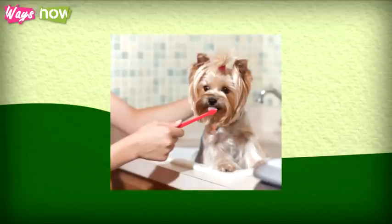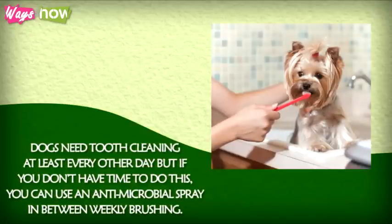Step 6: Brush your dog's teeth well. Dogs need tooth cleaning at least every other day, but if you don't have time to do this, you can use an antimicrobial spray in between weekly brushings.